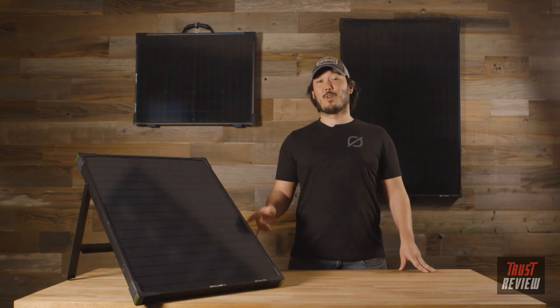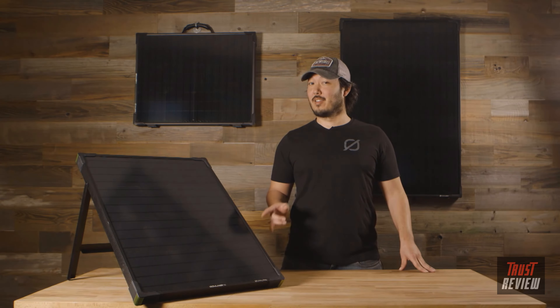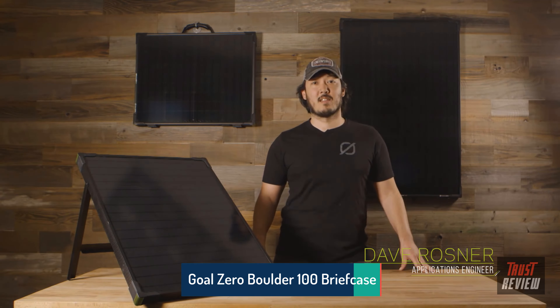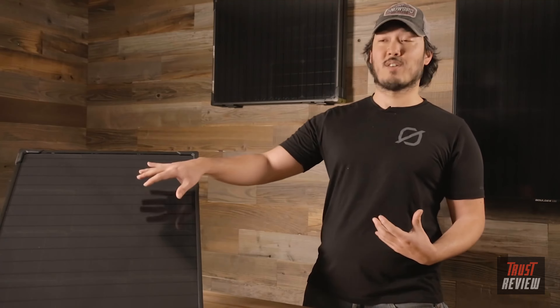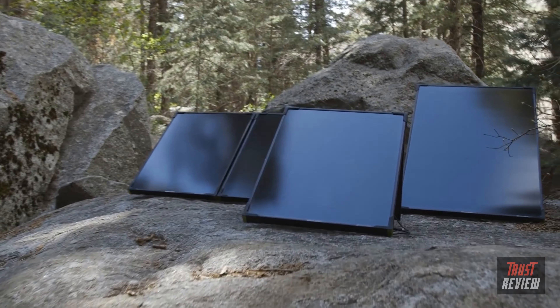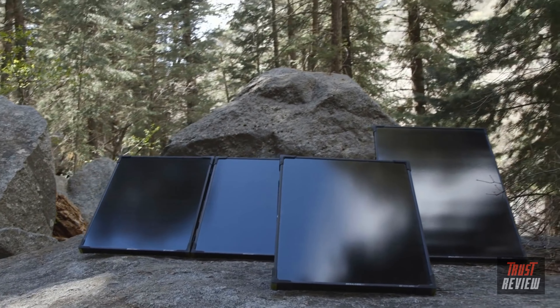Our new Boulder solar panels got a little bigger, a little stronger, and a little more powerful. The Boulder 50 is replacing the old Boulder 30s and our Boulder 100s are now replacing our old Boulder 90s. We've still got the tempered glass, the aluminum frames, and now reinforced corners to be able to go out and play wherever you happen to be.